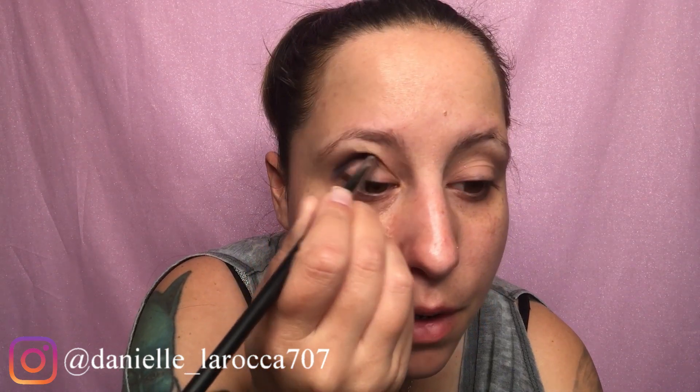I already primed my eyes. On a crease brush, we're gonna dip in first to the shade Ignite and take it into our crease. Keep in mind I draw my creases a lot thicker than most people. I have what's called hooded eyes, so you don't see a whole lot of my lid space because up here it's more fatty and it covers my eyelid. If you have hooded eyes, I recommend drawing it on thicker so it shows up a little bit more on your brow bone. Let me know if you want to see a video about that too.